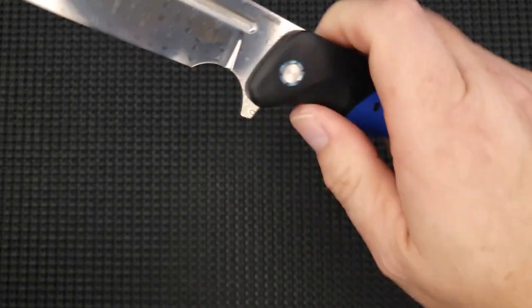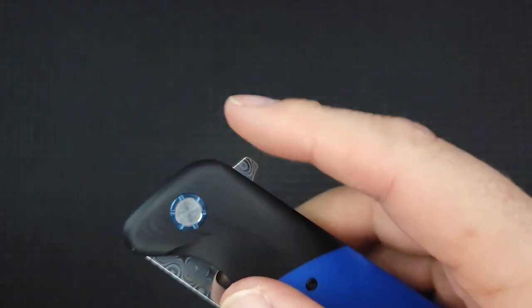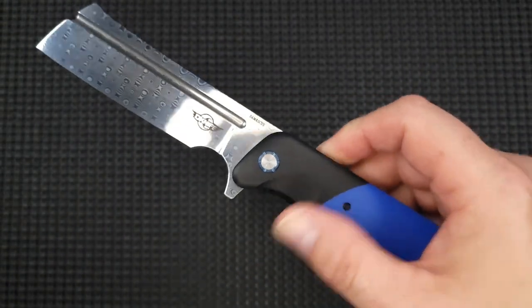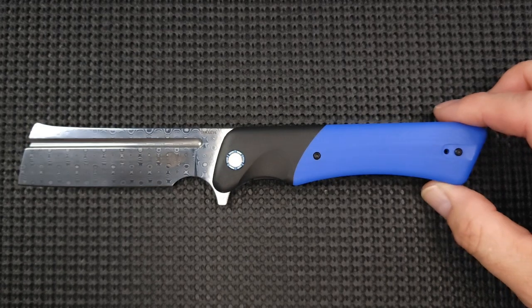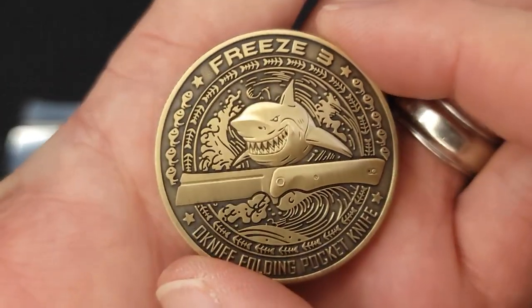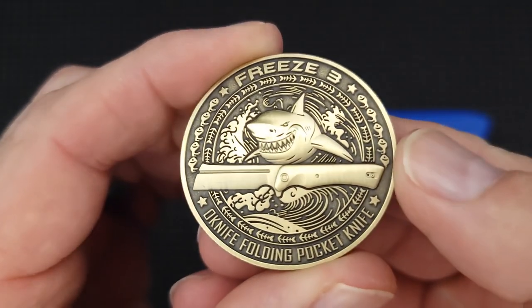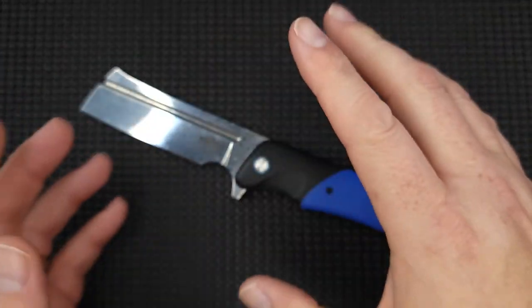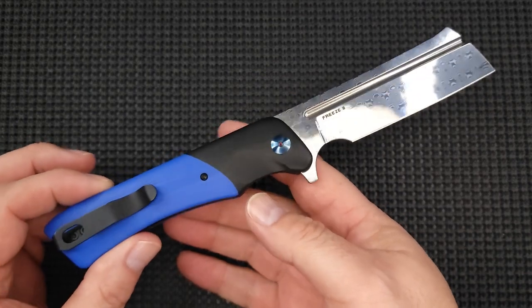The reverse flick is very good, no issues whatsoever. It has great jimping on the flipper — very grabby — and they also have jimping right on top, so when your finger goes up you can feel that roughness and it comes flying out. That is the Freeze 3. When you get an O-Knife it comes with a nice case and a challenge coin — you could collect the whole set. During this sale it's running about $79.99, and there's always a Bees Blades 10% off code in the description.